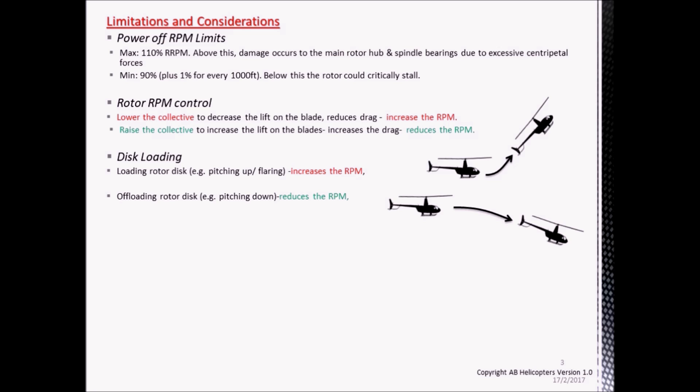This has an effect on the overall RPM. By loading up the rotor disc — i.e. by pulling the nose up — that can cause the rotor RPM to increase. And by offloading the rotor disc by pitching down, that reduces the RPM.